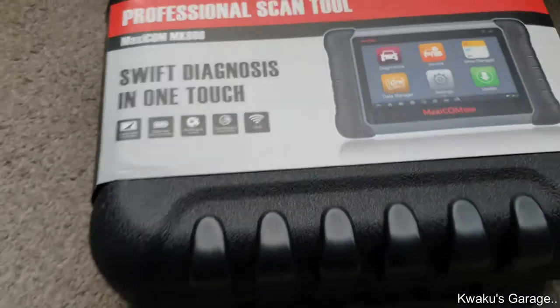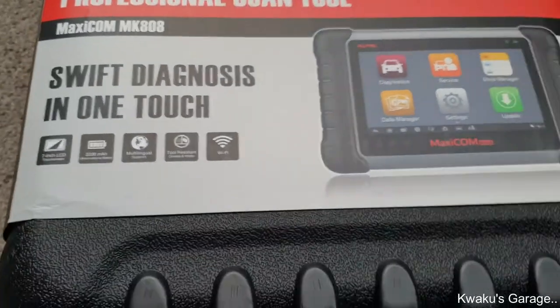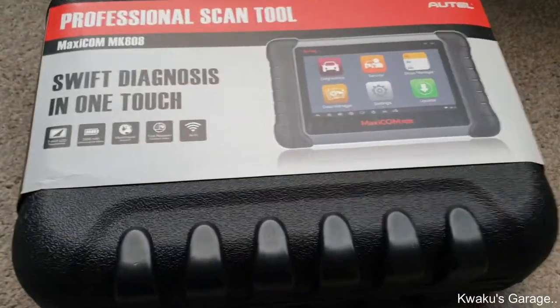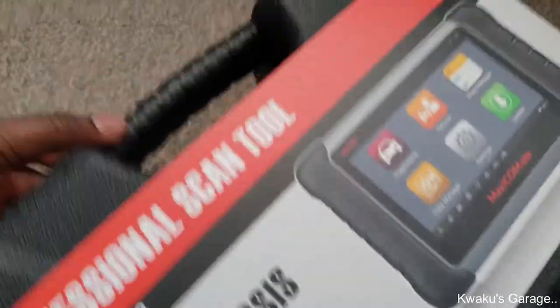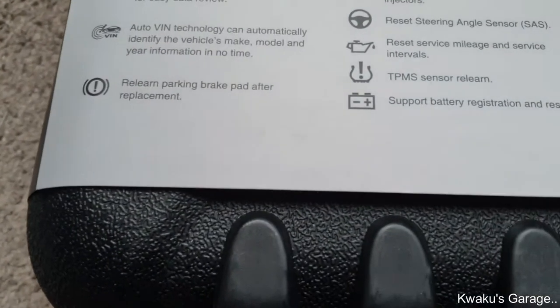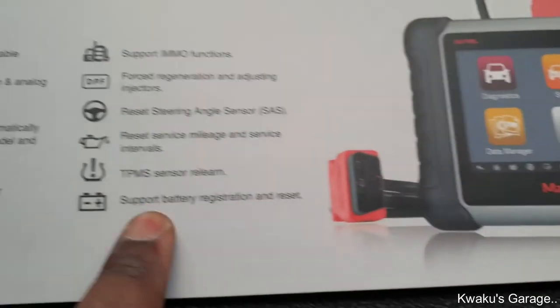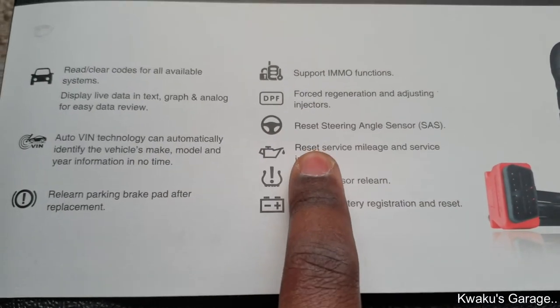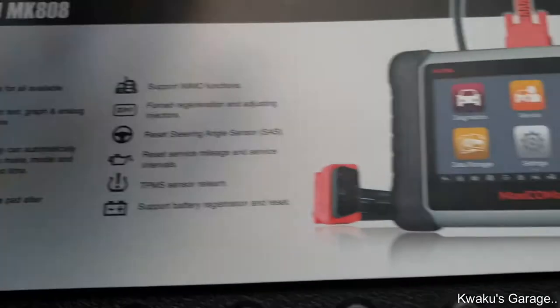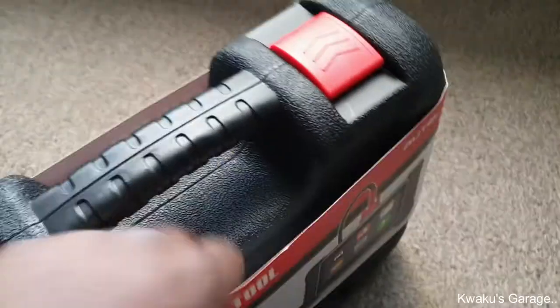It's for DIYers — so if you are into fixing your own cars and stuff like that, it does a lot. These are some of the functions: battery, tire pressure monitoring system, oil reset, steering, DPF — the whole lot. Let's open it and see what's inside.